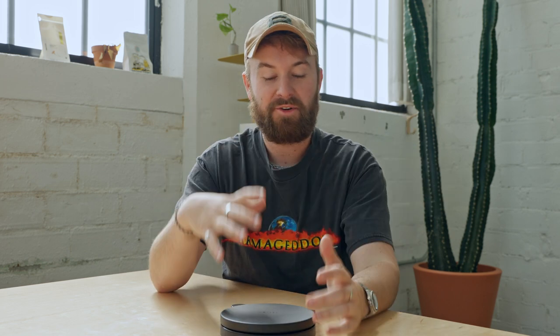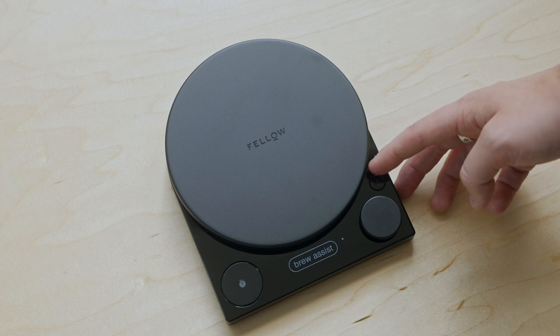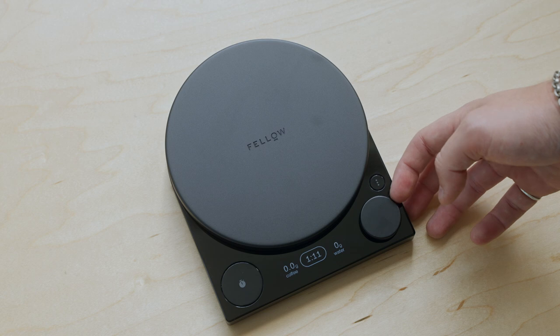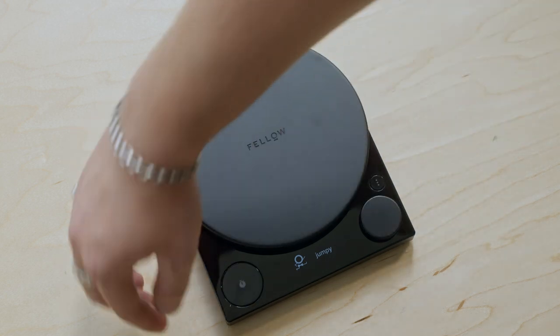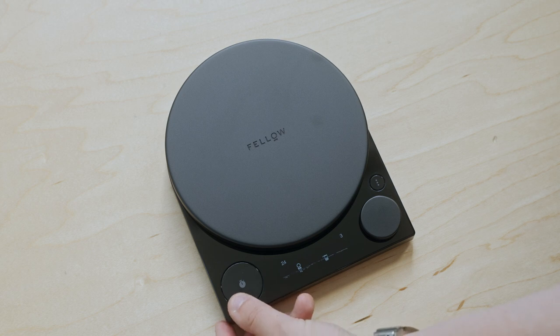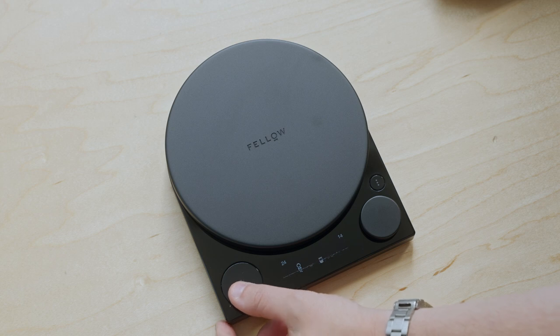I'm going to take a quick intermission to show you how to access the game built into the Fellow Tally. Fellow is always known for putting little games into their infrastructure. To access it, go to brew assist mode and scroll the wheel all the way to the right. It's going to say one-of-42 as a brew ratio — probably an inside joke at Fellow. Then click the stopwatch button, and it will take you to Jumpy, a fun little game where you jump over what looks like little Atmos glass canisters. You are a little guy with a bow tie and feet.